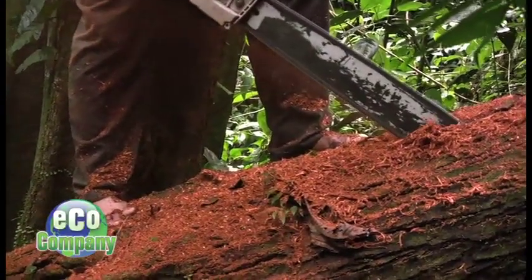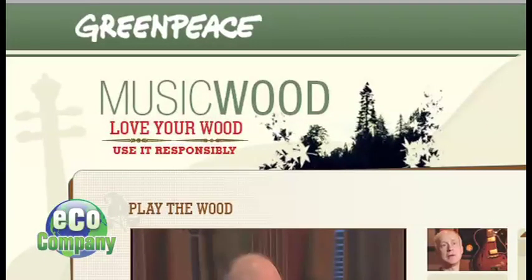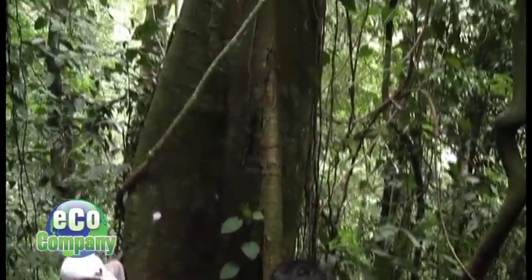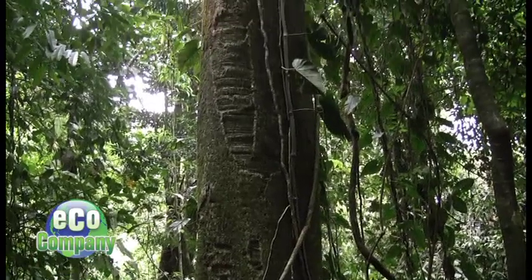Guitar makers know it's vital to sustain their main resource. So Taylor and three other manufacturers are all part of the Greenpeace Music Wood Coalition, whose goal is to change logging practices. The purpose of the Music Wood Coalition is to actually go to the forest and see it. One thing that many of us don't know is they'll go in and clear cut an entire forest trying to get specific trees, cutting down everything in the process. What they're looking to do is get Sitka spruce out of the forest and let other trees grow.